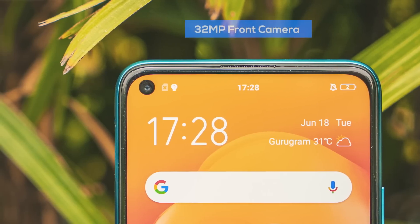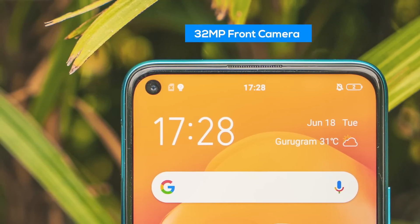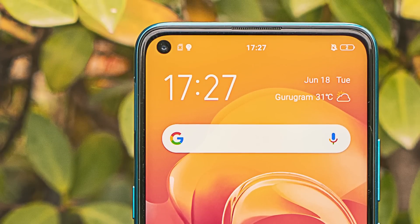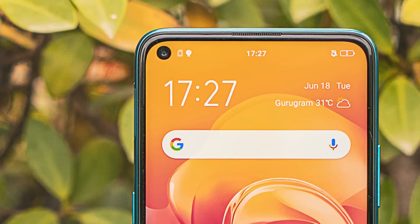On the front sits a 32 megapixel camera and it sits inside the display of the phone. So yes, the Vivo Z1 Pro is one of the very few phones under 20,000 that come with an in-display camera. Now that we've taken a quick look at the camera hardware of the Vivo Z1 Pro, let's delve into the software and see what kind of pictures you can achieve with the Z1 Pro.